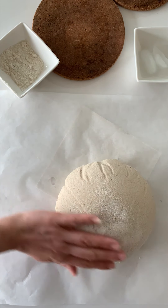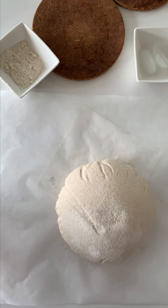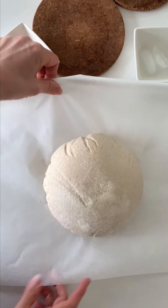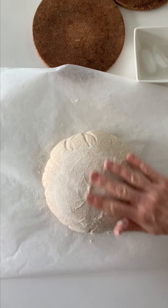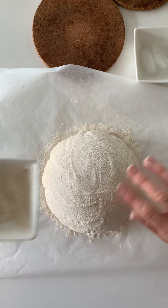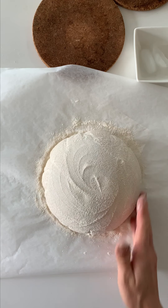Once I get it flipped out I'm going to act fairly quickly. I like to spray it with water just from a water bottle that I use just for baking, just to add a little bit more of that vapor effect. Then I sprinkle it — you don't have to do this either. It gives it more of an artisan, rustic look, but that's really all it does. You can also use stencils, and I can show you that another time.